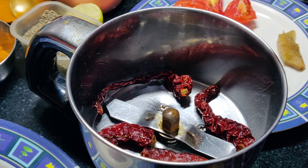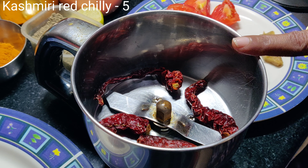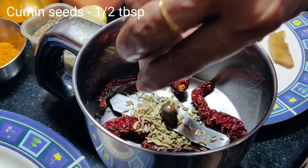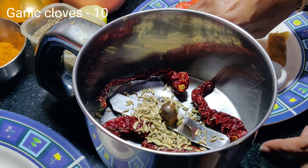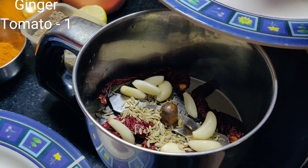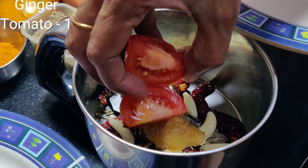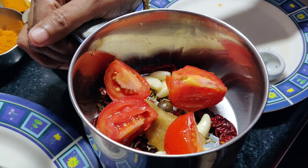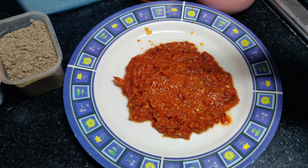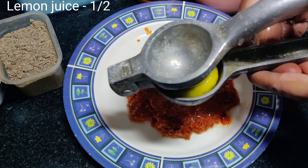We are going to use Kashmir chili. We are going to add 1 spoon of soy sauce. We are going to fry it and squeeze it.